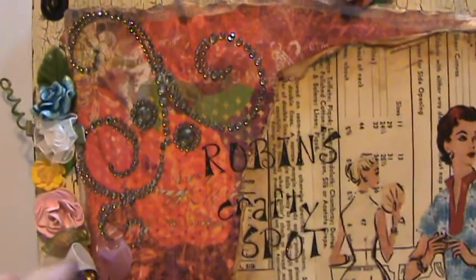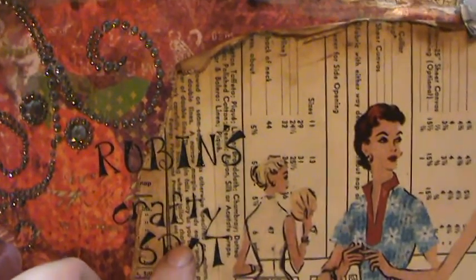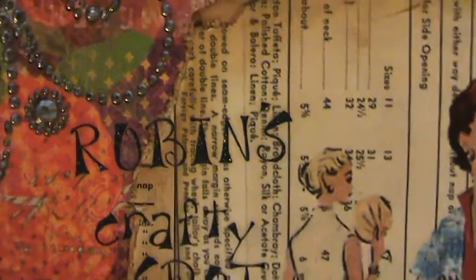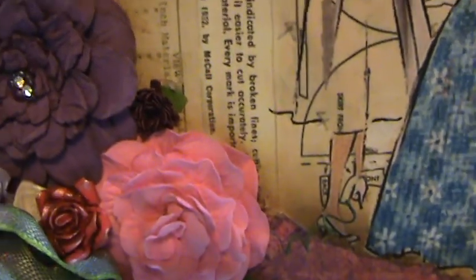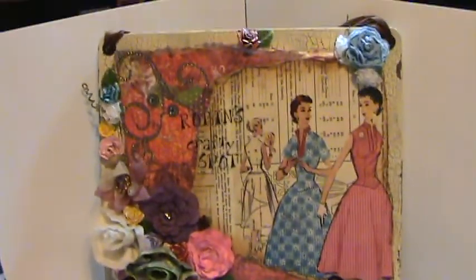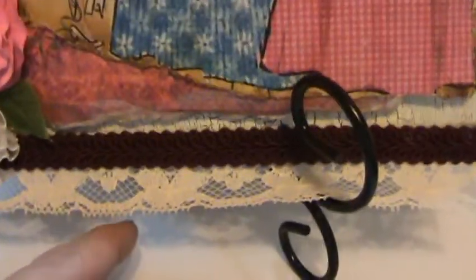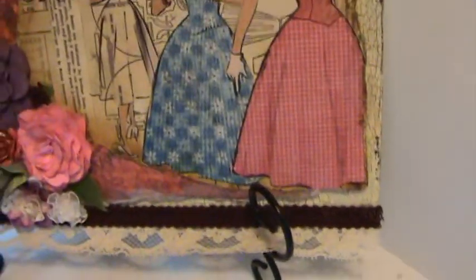It's got some Prima bling on it. These glitter stickers are EK Success — they're an older set, but I liked them so much I bought a ton of them when they had them out. Here's another one of my little bitty flowers. For the front, I put some trim across the bottom — some braided trim — and this is vintage lace from my stash that I hoard very, very much and keep very close to the chest.